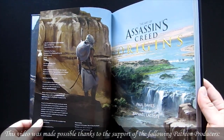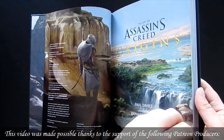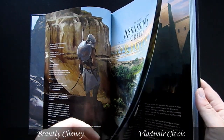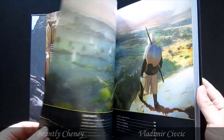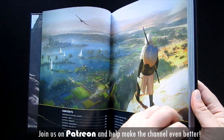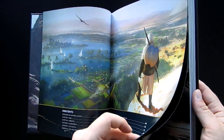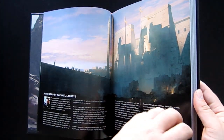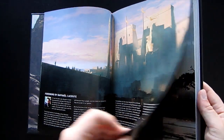I would never want any personal dissatisfaction I have with the art to turn someone off a book they might otherwise enjoy, nor undermine the enthusiasm of anyone who does like it. The single most determining factor in whether or not you should get an art book is always how much do you like what you're seeing in the flip through. Often you don't even know why something does or doesn't appeal to you, it just does, and that's fine.